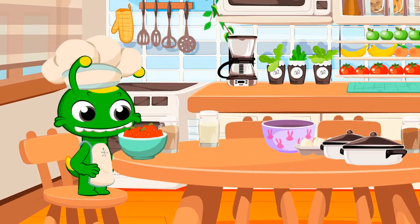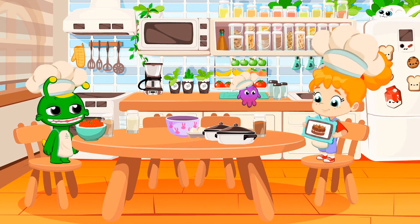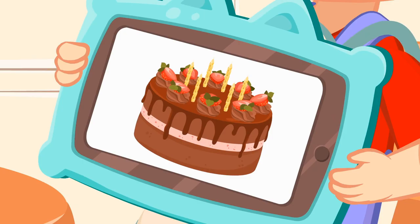What a beautiful day to cook! What recipe are we going to make? A birthday cake!